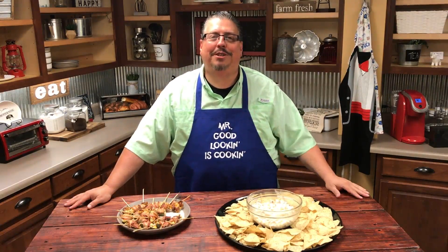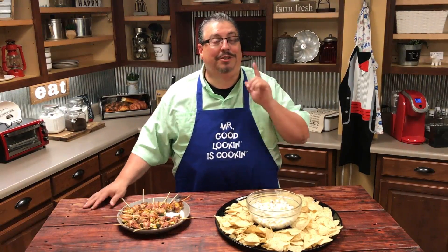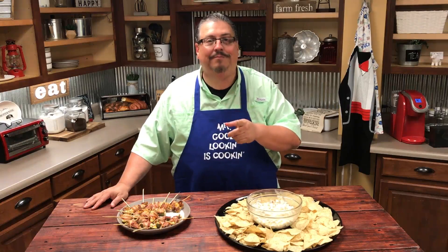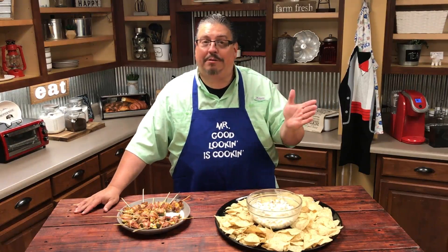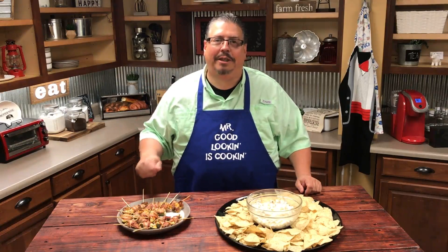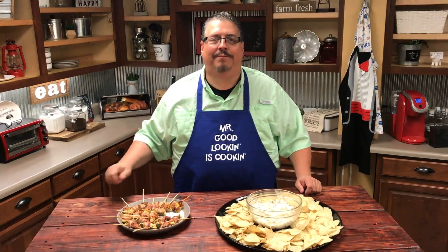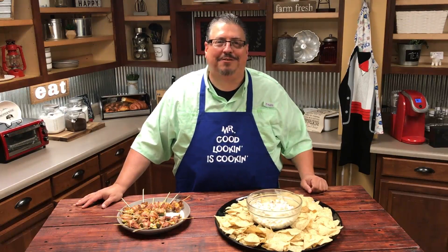That wraps us up for this week's episode of Vinny's Vittles. We had a great time fixing a couple of great tailgate recipes. I hope you enjoy them. Be sure to let us know what you think either on our Facebook page or comment on YouTube. If you're not subscribed to Vinny's Vittles, make sure you do it — just click that little red button and subscribe. Give me some thumbs up if you like it. We'll have a good time together each week on Saturdays at noon. Thanks for coming by — we'll see you next time on Vinny's Vittles.